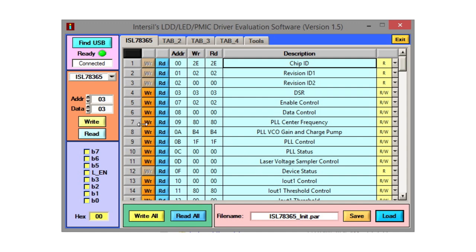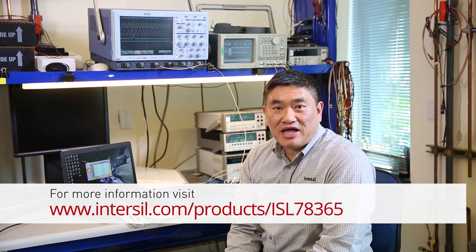That way, with the GUI and our script, you will quickly be able to test the performance of your system with the ISL78365. For more information on the ISL78365 and the kit, please visit intercell.com/products/ISL78365. Thank you for watching.